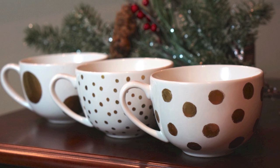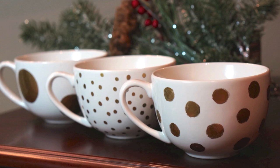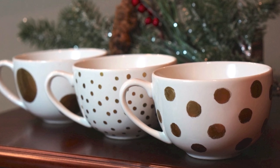If you'd like to see more projects like this, click here to subscribe to our channel and you'll also be entered to win these really cute gold polka dot coffee mugs.